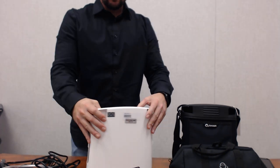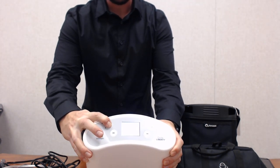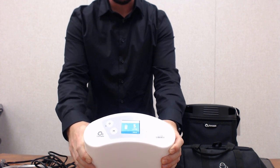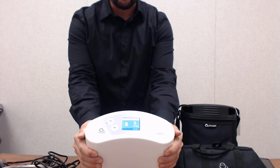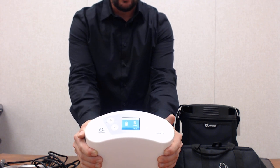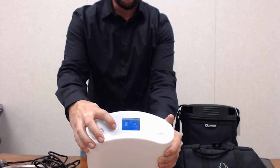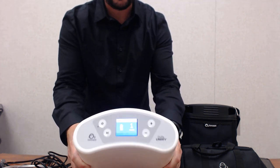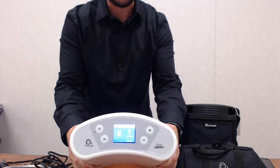To operate the device, you simply hold the power button in. This device can do both pulse dose and continuous flow. We can switch between the modes using the button with the letter M on it for mode. If you push it and see a series of dots, that is pulse dose. If you see an arrow, that is continuous flow.